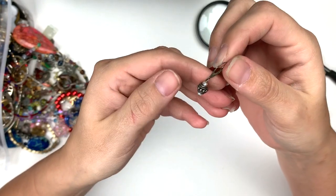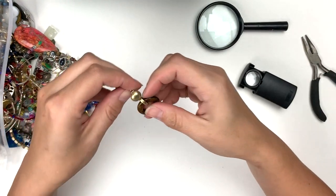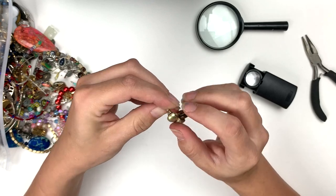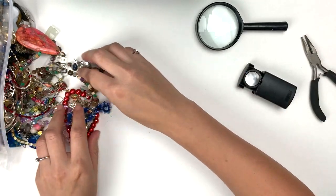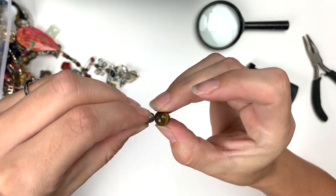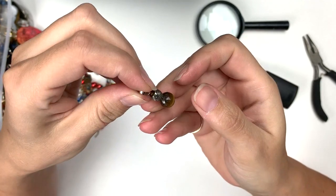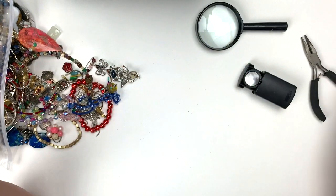Here's another lever back — very cool. What else have we got? That's cool. I hope that cleans up, that's really cute. Let's keep on digging! Got some tiger's eye — a little piece off of something, maybe a pendant. That's nice, I like tiger's eye.